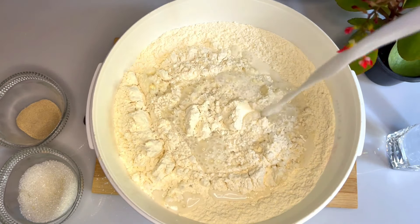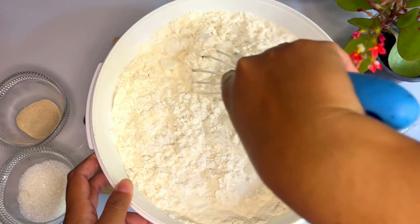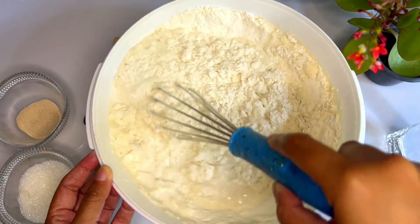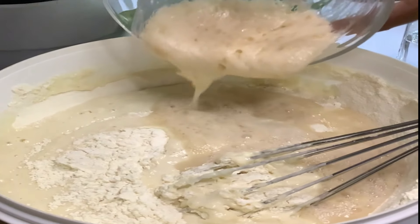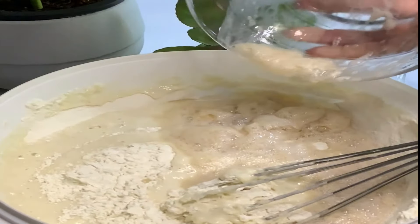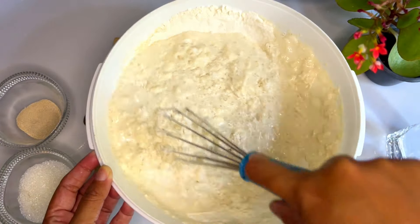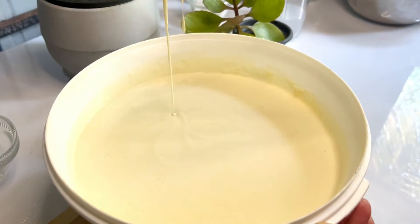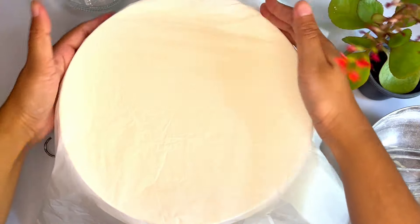You can use a glass of oil. If we use it, you can use a glass of water. You can use this as well. I can use as well as a glass of water. Now, this is a glass of water. Let's add the salt and the oil. The salt is put on the hot and the water.